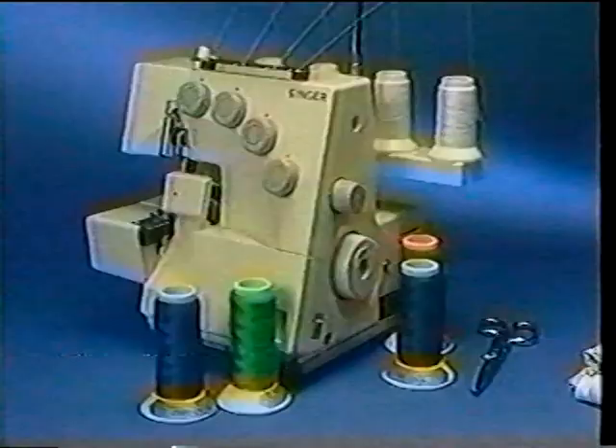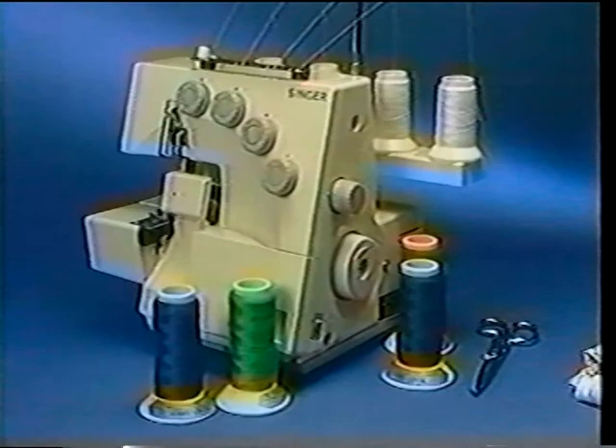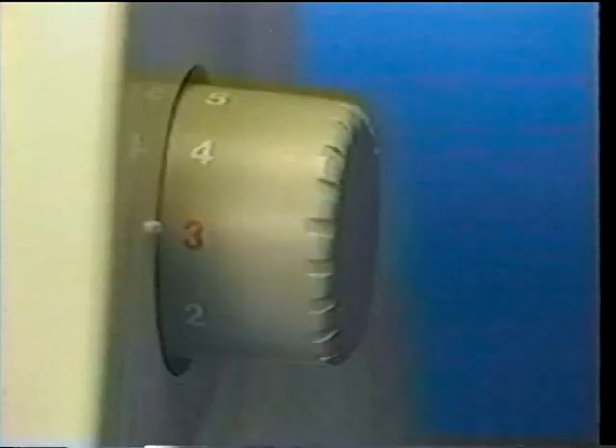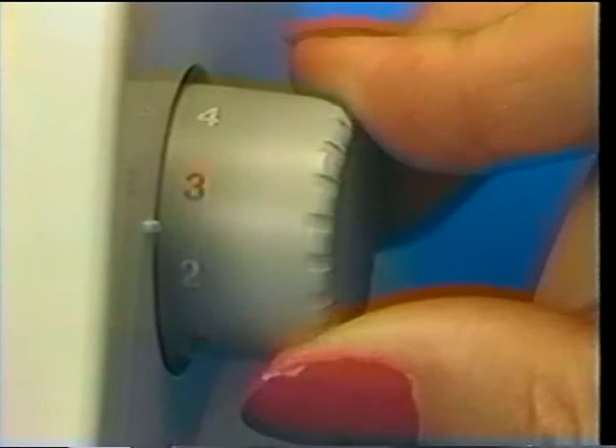Number two: by simply turning the stitch dial on the front of the Overlock, you can change the size of your stitches. The dial should be set to 3 mm for normal sewing. Adjust the stitch length to 4 mm when sewing heavyweight fabrics such as quilting, and to 2 mm when sewing lightweight fabrics such as lining fabric or crepe, and you will obtain excellent seams without puckering.